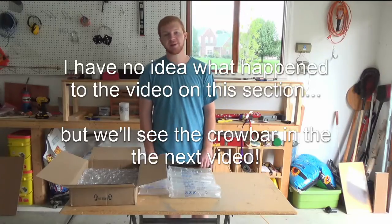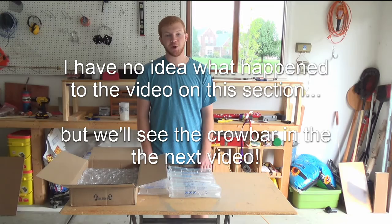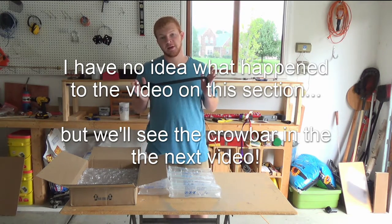Alright, so about mid-summer Howie and I took Kevin on an adventure and we stopped at Harbor Freight and I asked him which crowbar he thought was best. He said this one. Guess what's going inside the crate.